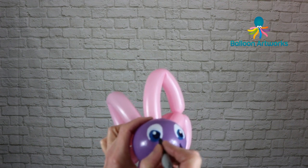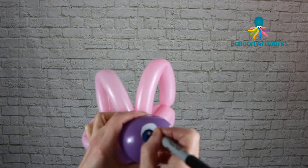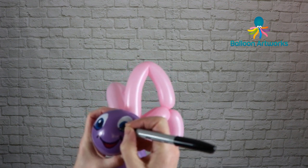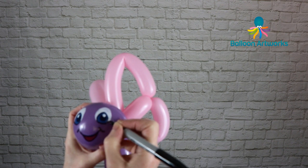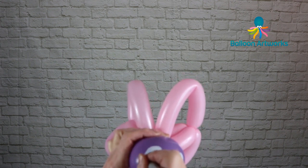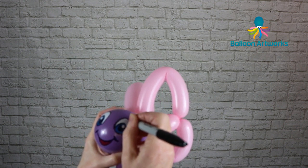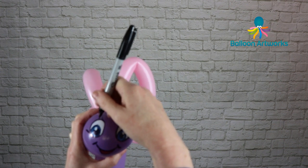What I like to do is outline the iris like that, and then bring a line out here — I'll do the same on the other side. Then I outline the whole of the white section, and then just do three little eyelashes.